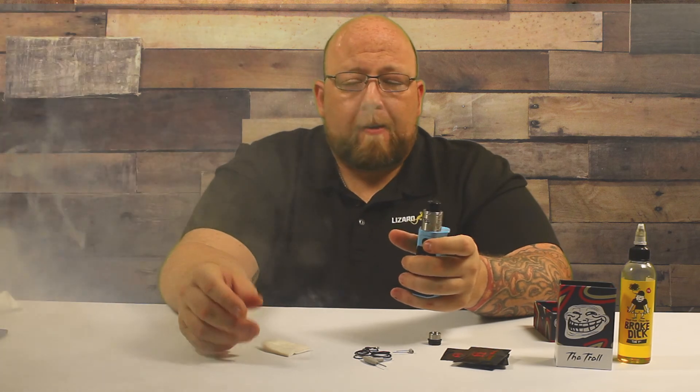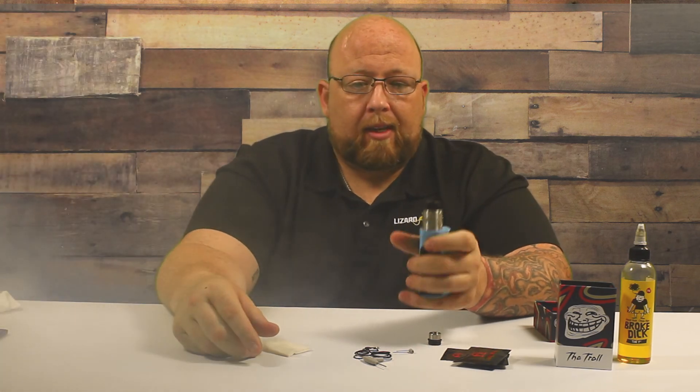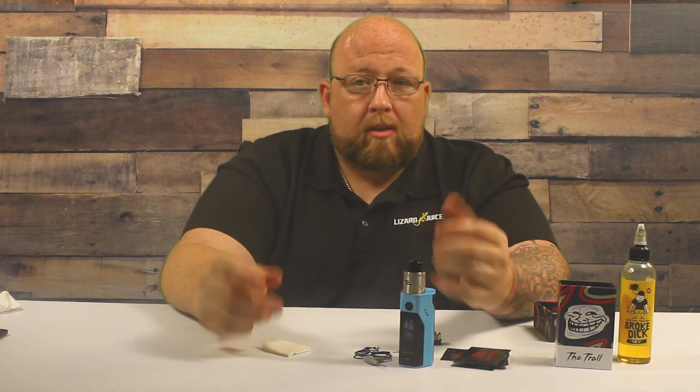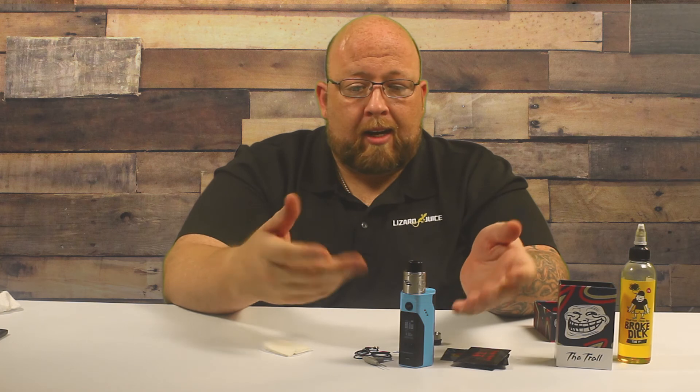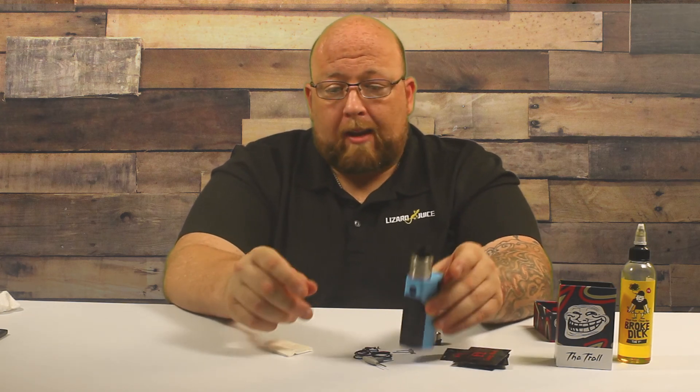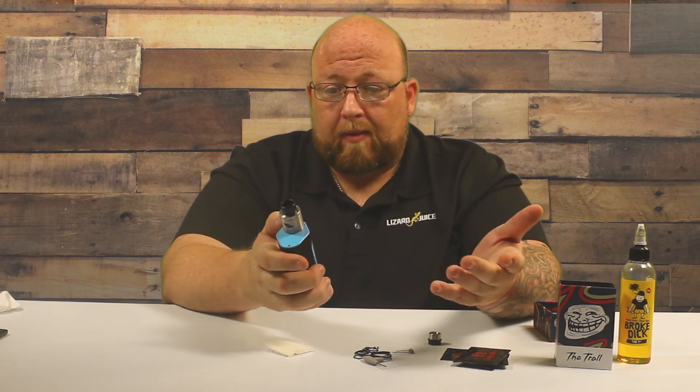The flavor's on point, the clouds are on point. This is just an overall nice RDA, and the little troll engraved here is kind of funny. I highly suggest it. If you're looking for an RDA with nice airflow and spot-on flavor — and that's only at 80 watts with the two coils ohming out to 0.3 — you can put some big builds in here and have all kinds of fun with this thing.